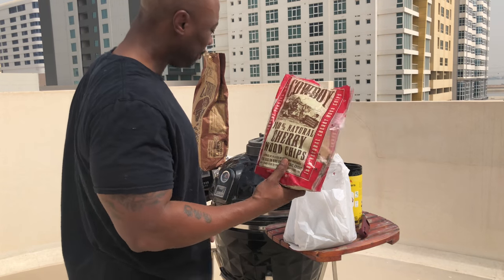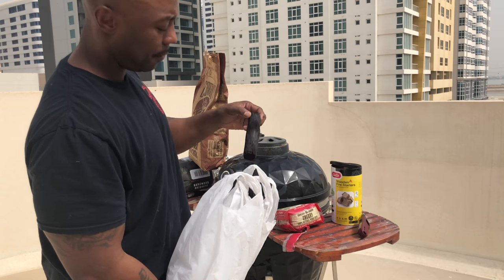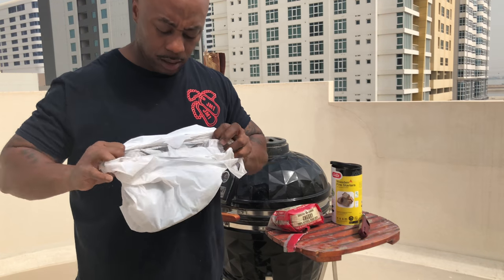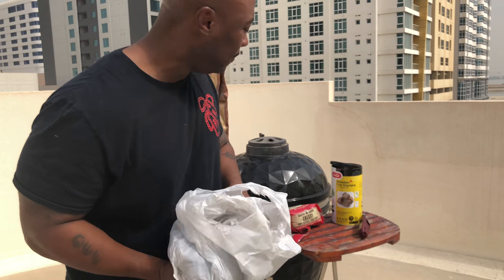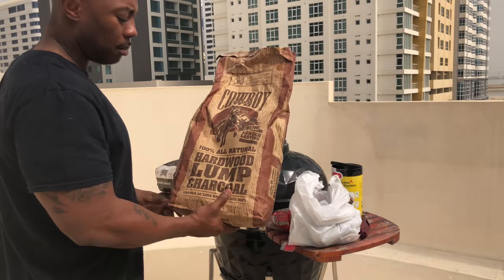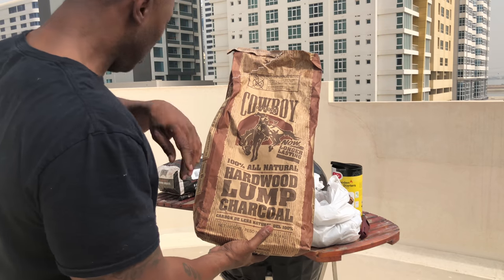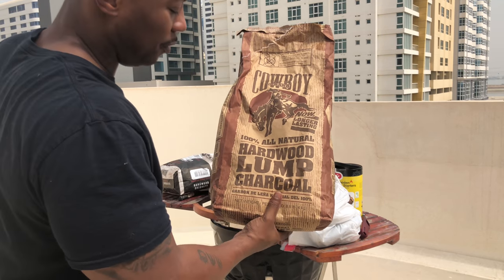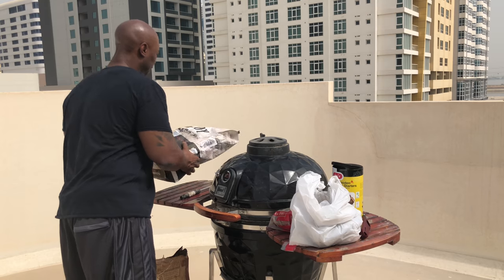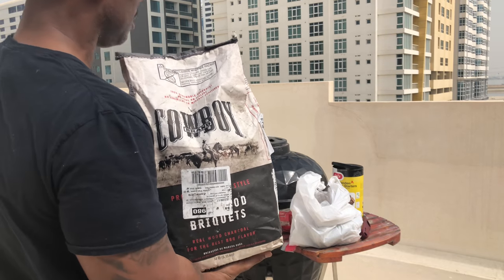Got some cherry chips. Remember I was talking about my lump coal? Got lump coal in here — I don't really want to dump it out, this is my plastic bag I walked out of the restaurant with, so I'm gonna use some of that today. Let me show you the charcoal — the lump coal I'm using right now. This is some Cowboy brand. I'm not saying it's the best but I use what I got, it works. I don't think I can get 24 hours out of it but I don't need 24 hours. Hardwood lump, and the Cowboy brand briquettes — lump briquettes, if they want to call it that.